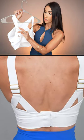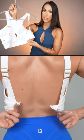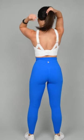You have the option to adjust them. There is a hook closure here, so you will get an extender. I think you're going to find overall that this bra fits really, really well. Larger chested ladies — is this going to be the highest support for you?